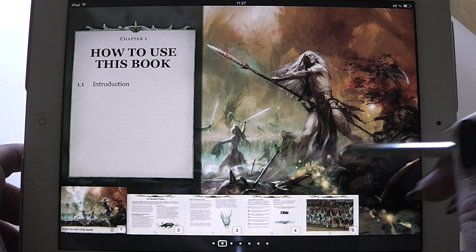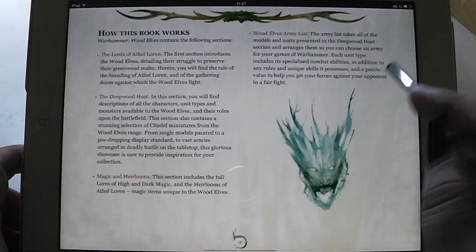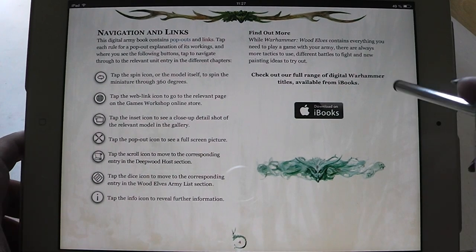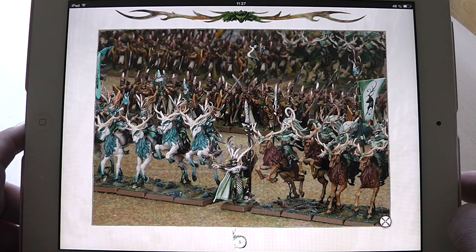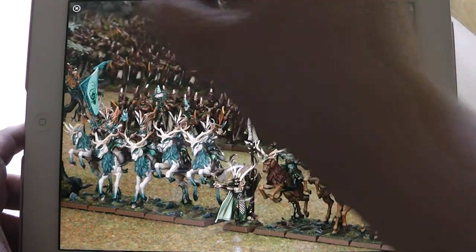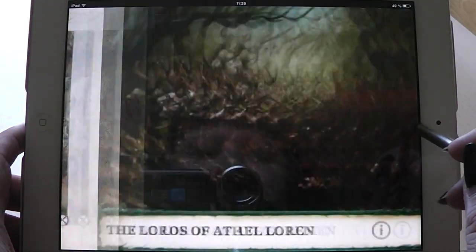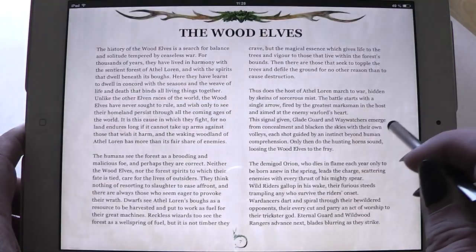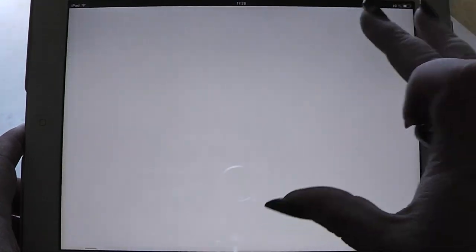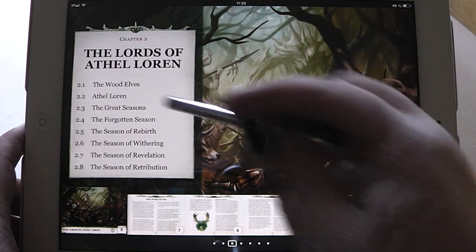First you have here the introduction with really nice artwork. Like usual, the handling of the book is exactly like all the other iBook versions. You have nice full-color artwork, and then nice pictures. Then we have a very big section with the lore.